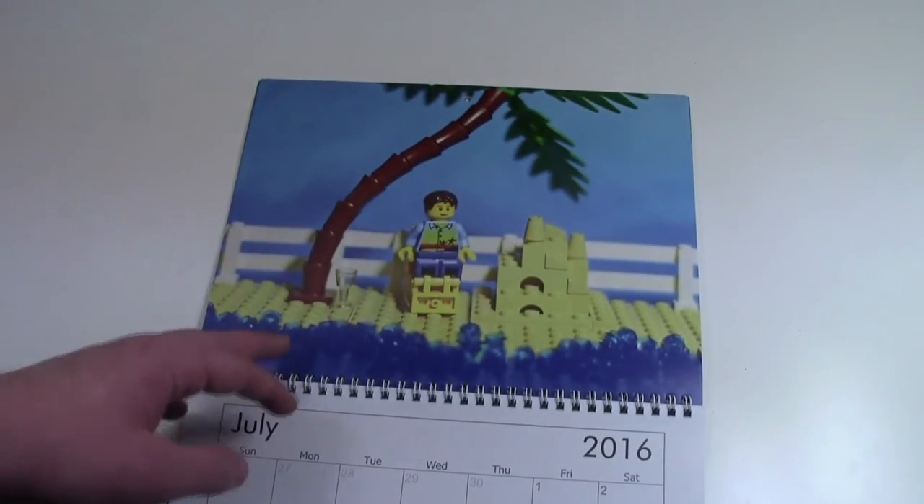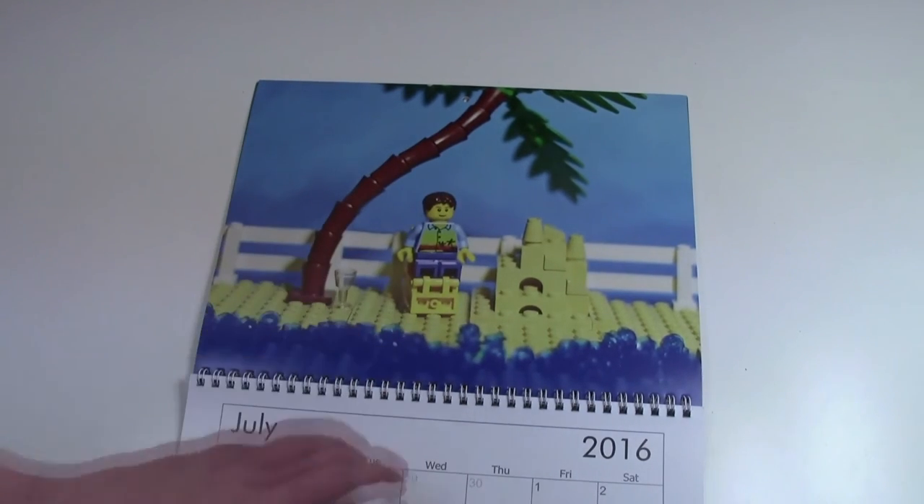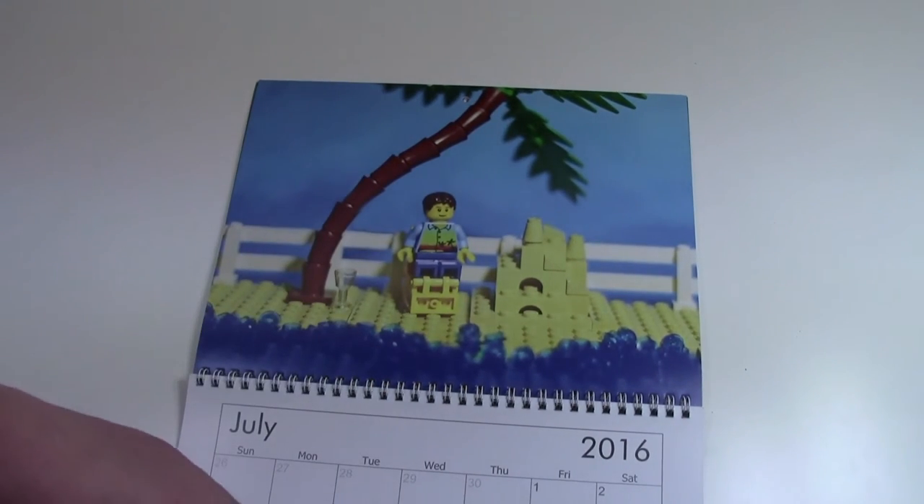Here in July, it is time to chill by the beach. I created this beach scene with a palm tree and fences, and overall I think it just looks pretty cool.